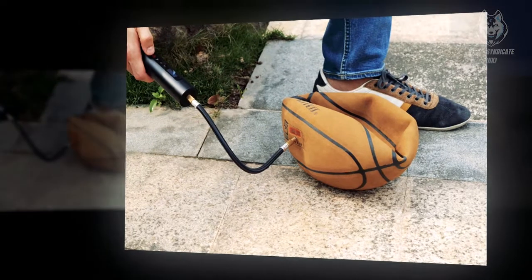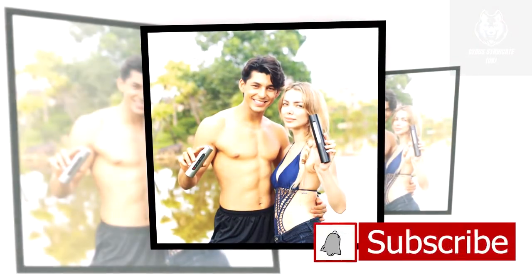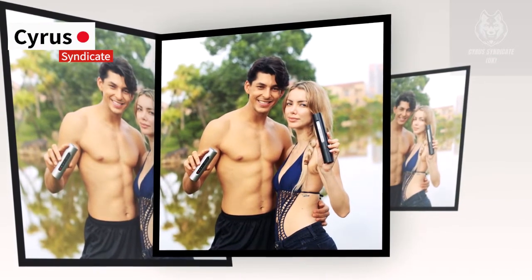This is one of the toughest pocket inflator devices you're ever going to love. Thanks for watching the whole video. For more details, please check out the link in the description, and never miss any future updates by hitting the subscribe button and staying connected with Cyrus Syndicate UK.